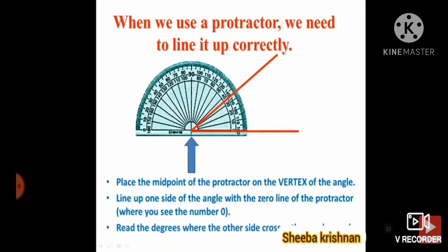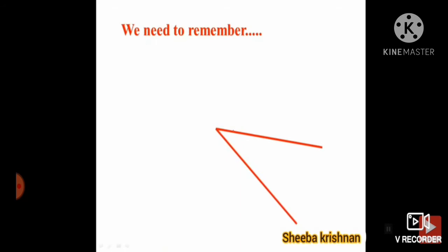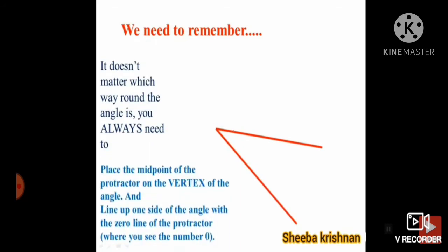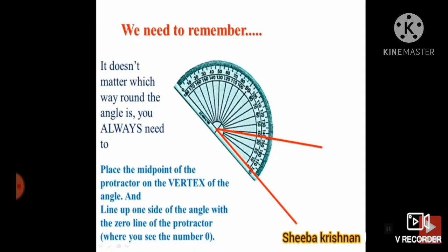Read the degree now. You have to look at the inner scale. We need to remember: it does not matter which way round the angle is — you always need to place the midpoint of the protractor on the vertex of the angle and line up one side of the angle with the zero line of the protractor.